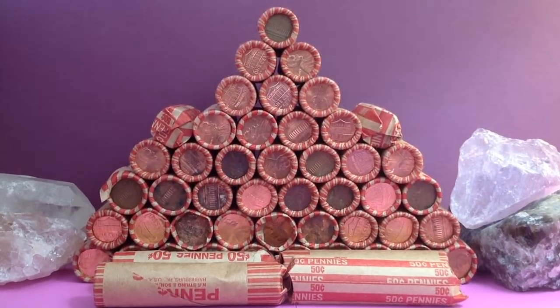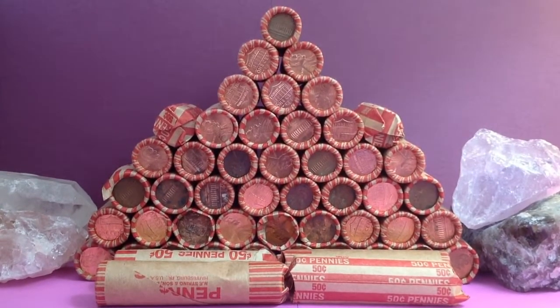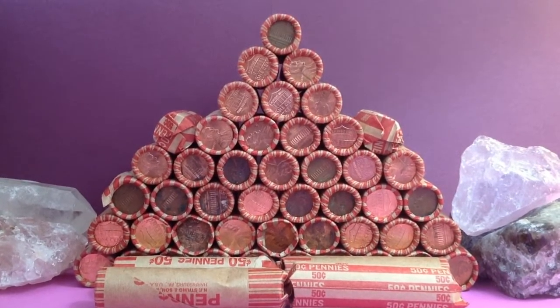Hello, everyone. I hope you all are doing well. As you can see here, we're going to get into another penny hunt. This is 50 rolls, which is $25, so it's a full box, but they are all customer rolls. We're going to get into this and see what treasures might be hiding in here.